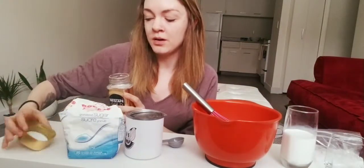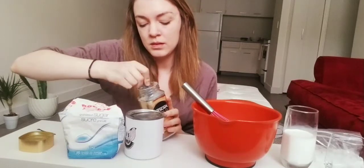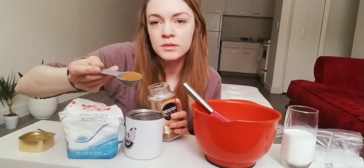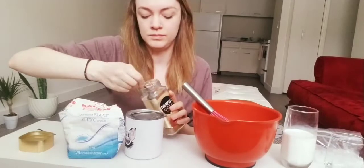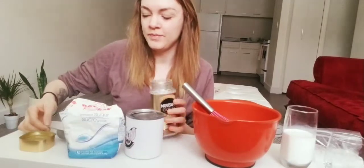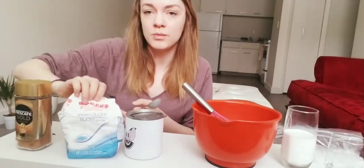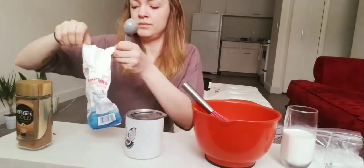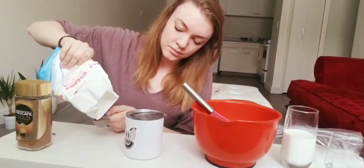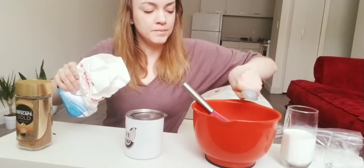First, measure out your instant coffee — you need two tablespoons of it. Then do the same thing with sugar: measure out two tablespoons of sugar.